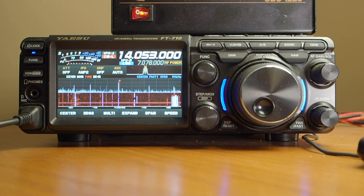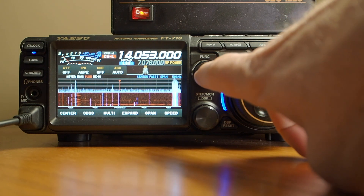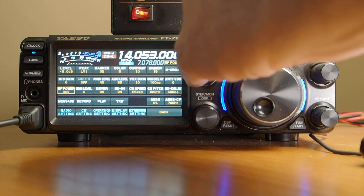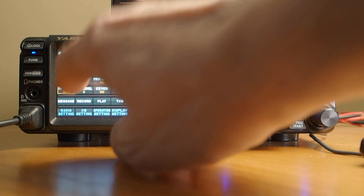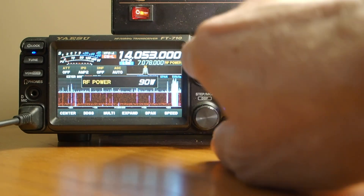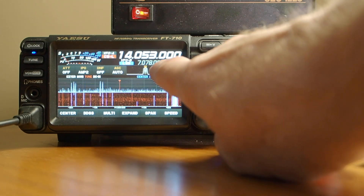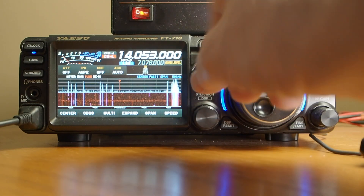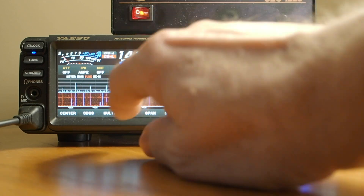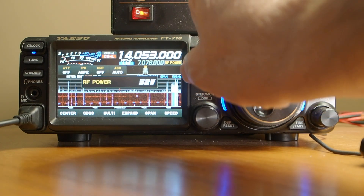So that's how we select the band, the frequency, the mode. How about power? For that we have to dive into the menu — this is real easy. You just press the function button and that brings up all the menu items. If you rotate the same knob, you can select the parameter you want to affect. Go down to RF power, press the button again, and rotating the knob now affects the power. You can also select monitor level — whatever's displayed there is what the knob will affect. I keep mine parked on power, so let's go back to RF power and set say 50 watts.